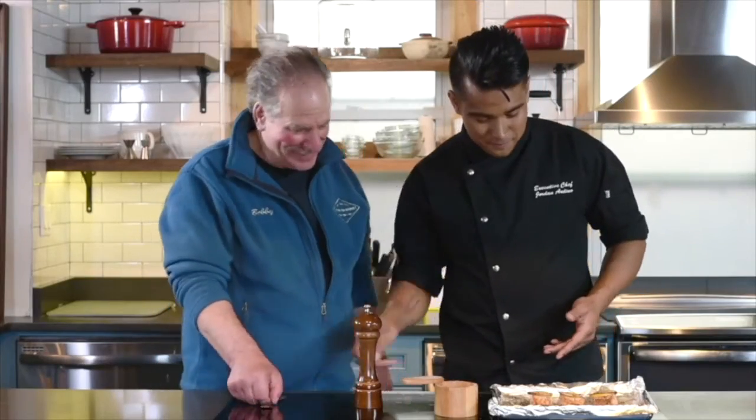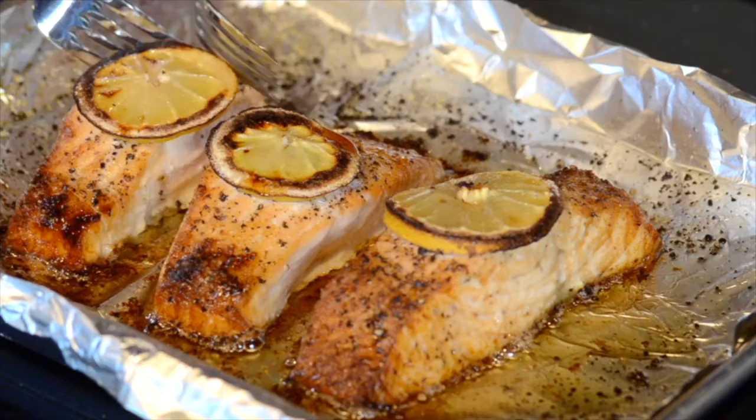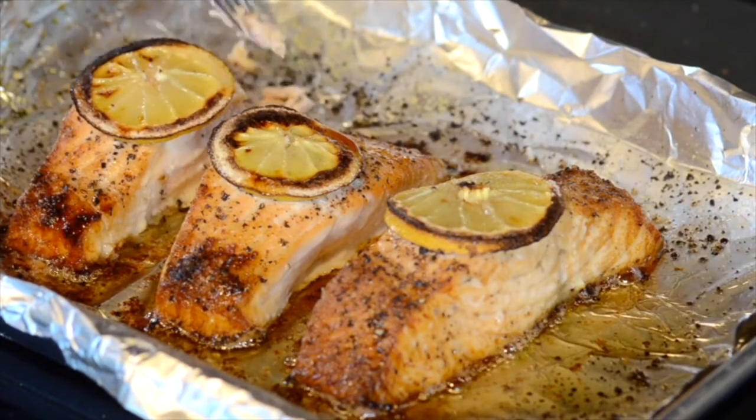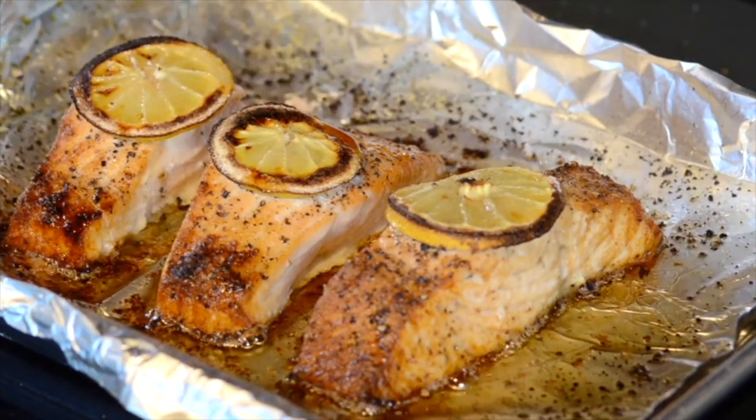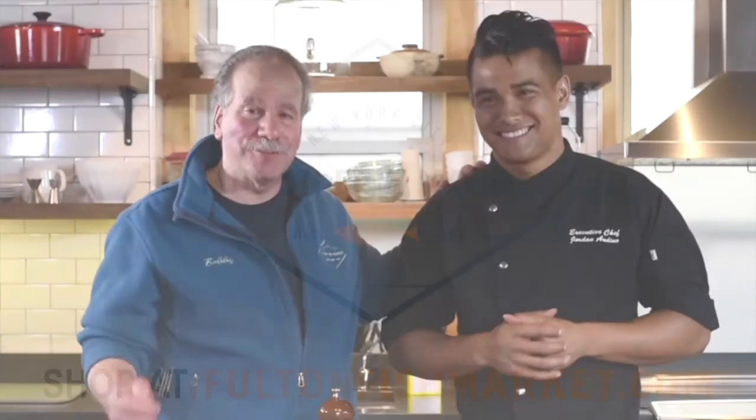All right everybody, let's do it. Oh yeah, that's hot but good! That's really good. Whether you bake it or broil it, you start with fish from FultonFishMarket.com, it's hard to go wrong. Absolutely. Folks, it's Bobby DiGregorio from FultonFishMarket.com and Jordan Andino, keeping it full and fresh as always. See you next time!